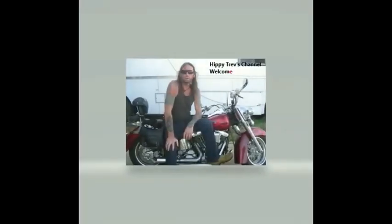Howdy world, Hippy Trev here. Beautiful day up here in paradise, can't beat it. Roll that intro. Hi, Hippy Trev here and welcome to my channel. Hope you get something out of it.